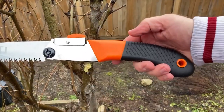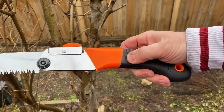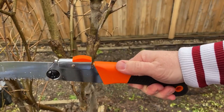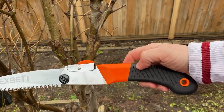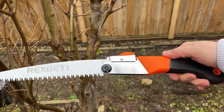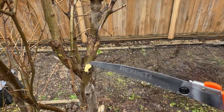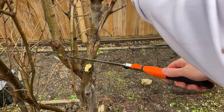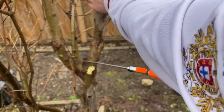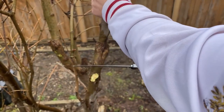One last thing before I start cutting — the grip is covered in soft rubber, so it's nice to grip and it works in all weather conditions, whether it's wet, snowy, or dry. I'm right-handed, so I'm going to have my hand holding the top of the branch and cut down here.